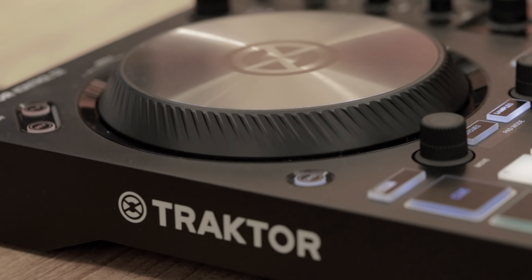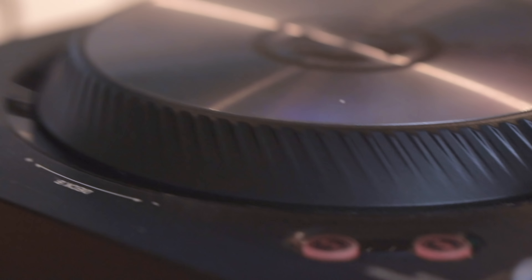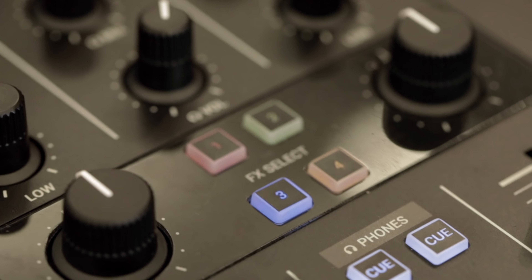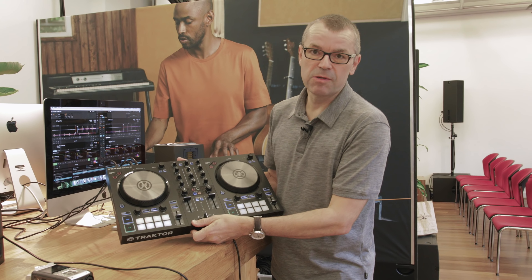We're in the Native Instruments suite here at ADE and we have the Tractor Control S2 here. Now we've had time to have a really good play on this controller. I'm going to talk to you in the next few minutes about who it's for, what it does, what it doesn't do, and you can make a decision by the end of this whether it's the controller for you out of the new Tractor gear.